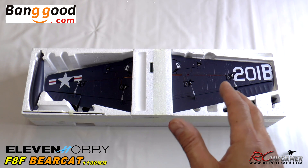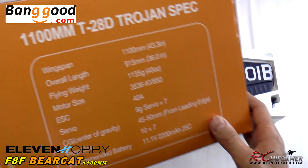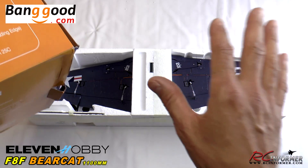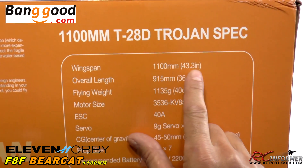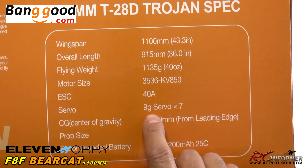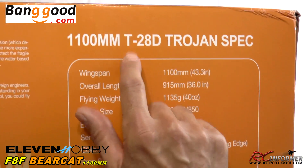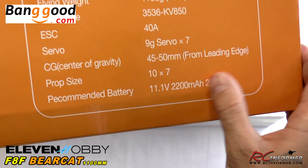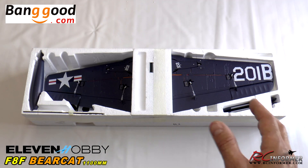Specifications are pretty much the same as the 11 Hobby T28 and the P51 Mustang. The specs are essentially: 1100mm wingspan or 43.3 inches, 850kV outrunner, 40 amp ESC, six 9-gram servos. Still the same battery setup — three cell, 2200mAh, 25C or higher pack, which is really great because all these airplanes will fly off the same battery. So it's kind of nice — you don't have to get new batteries.